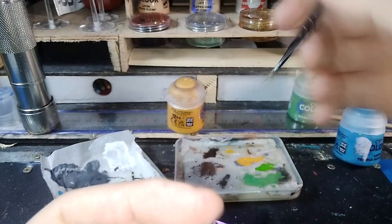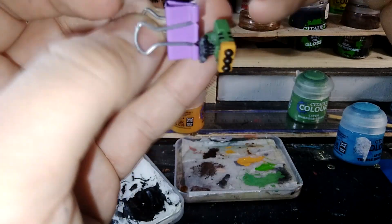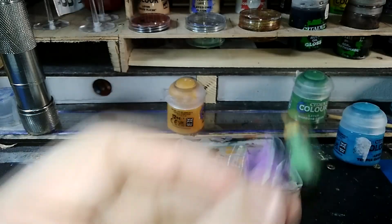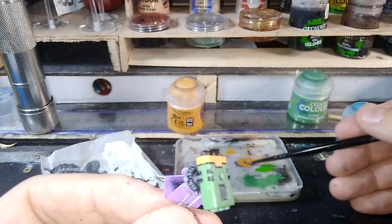The first thing I've noticed is that the paper is much, much more glossy — much glossier than what I expected and what I've been using with my baking parchment paper.